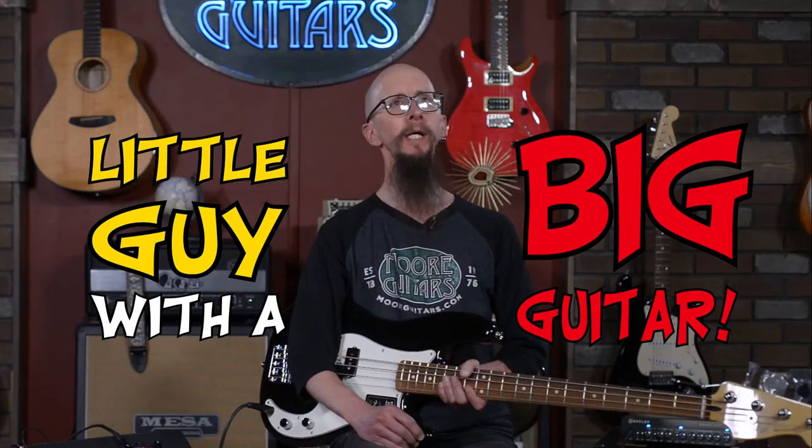Hey everybody, it's Cory here at More Guitars and More Music in Evansville, Indiana with another episode of Little Guy with the Big Guitar.